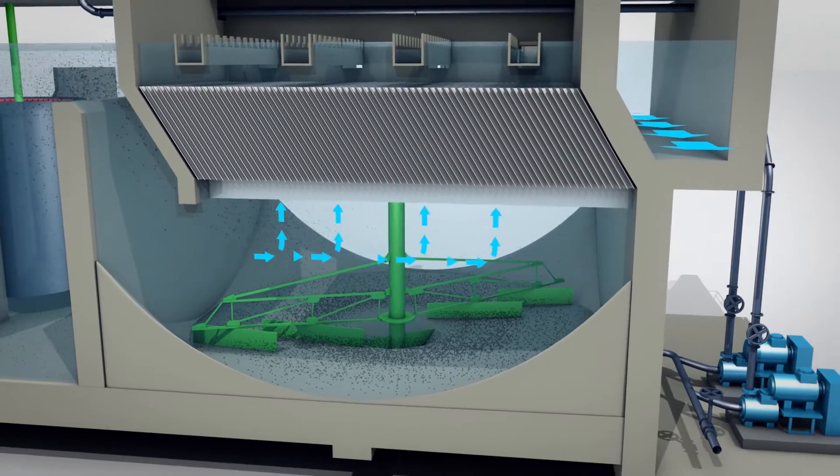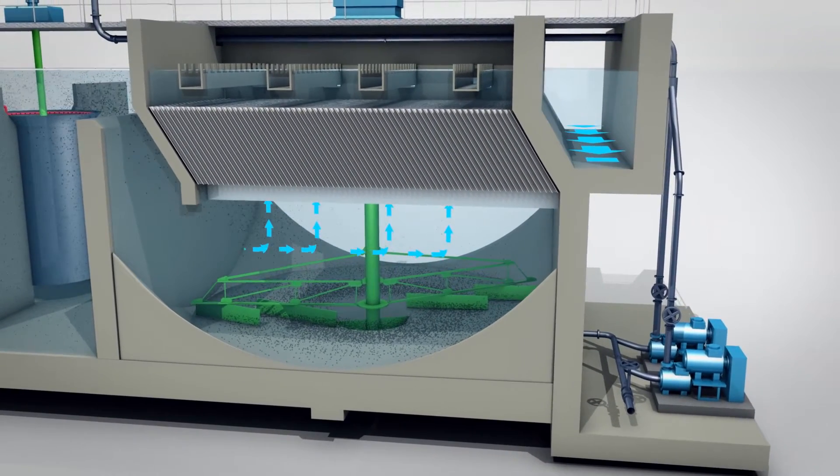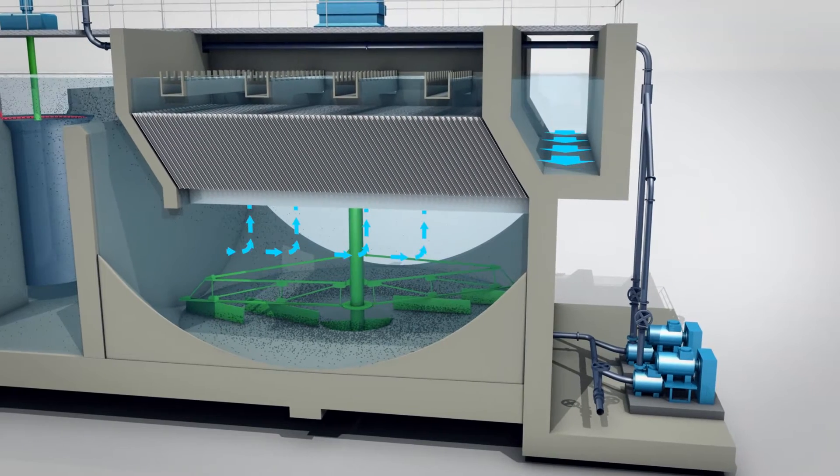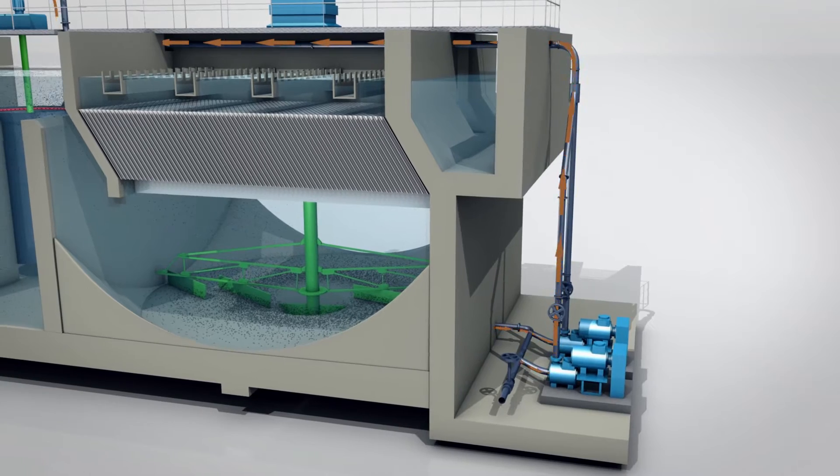The decanted water is then taken off by a series of ducts and leaves the works through the treated water channel. At the bottom of the decanter, the sludges are scraped towards the central well where they are removed using a centrifugal pump.